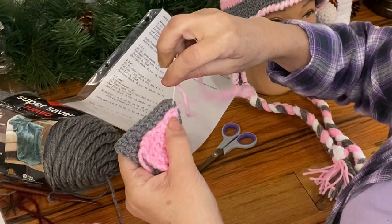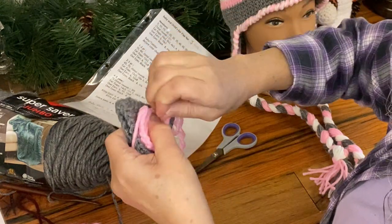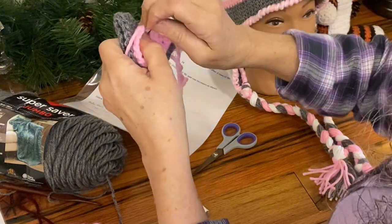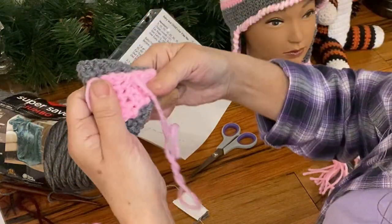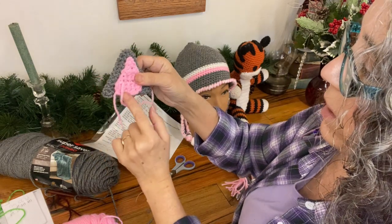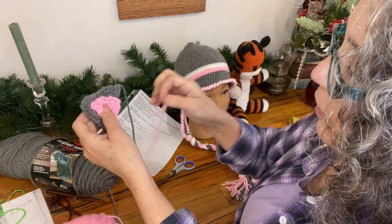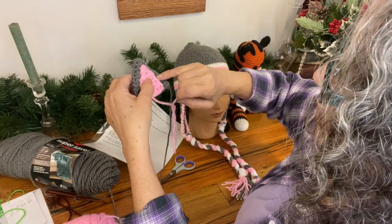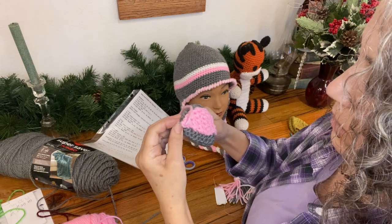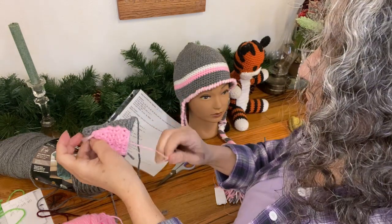Then you do a whip stitch to stitch the center into place. By using the yarn that's already there you save a little extra yarn. I'm catching just one loop of the stitches in the back - whichever one's closest. You're just going to stitch that all the way around. This part at the bottom isn't as critical since when you stitch the ear on, it'll be held in place - but I prefer to anchor things down well, so I whip stitch all the way around and back up. Then take a small hook, grab the yarn tail, and pull it inside the ear to hide it in the double layer.